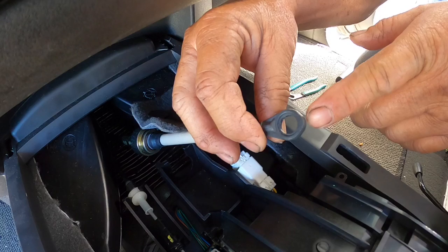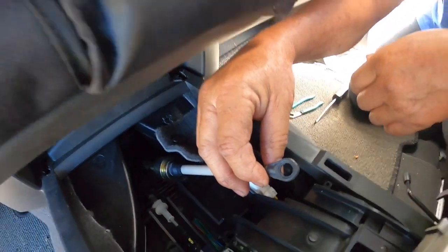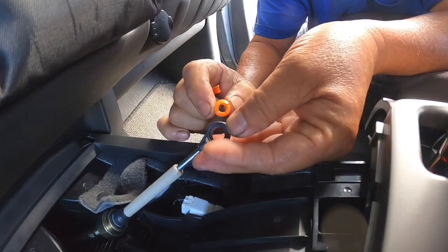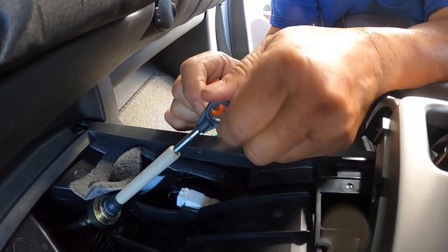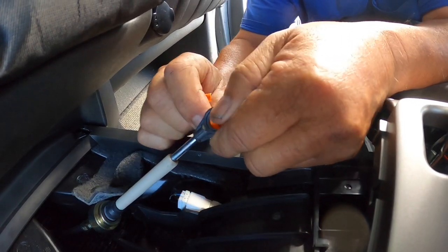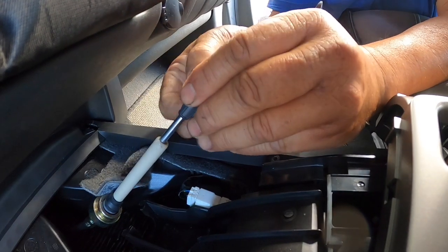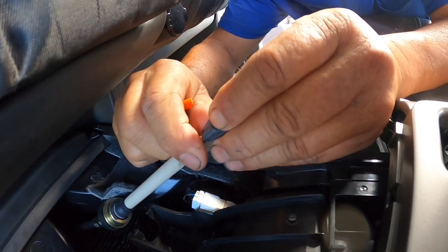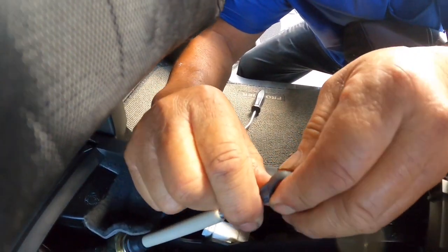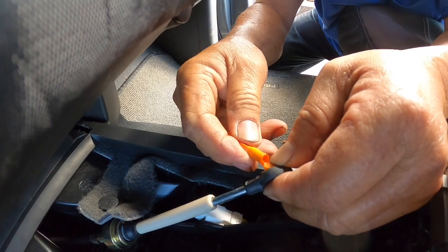We're going to be installing that new grommet right in this cable. You're going to kind of caulk one side in first, then with this special tool that comes with the kit, you're going to force it in.